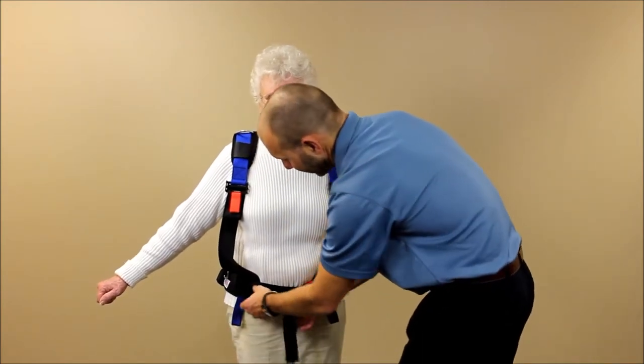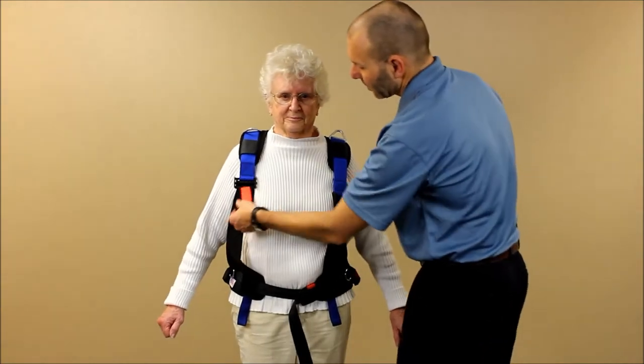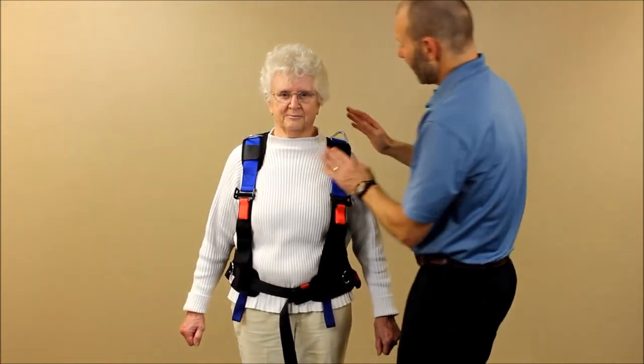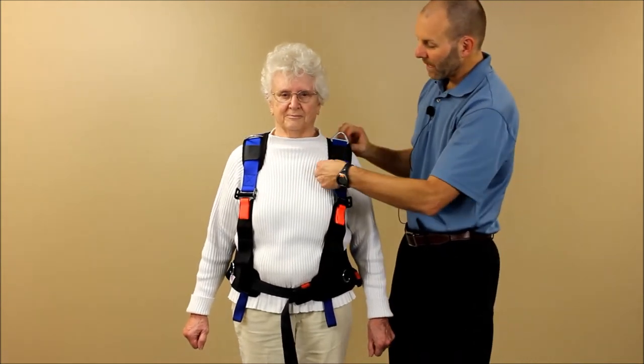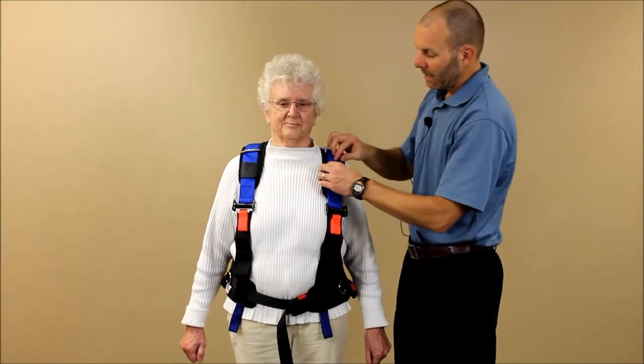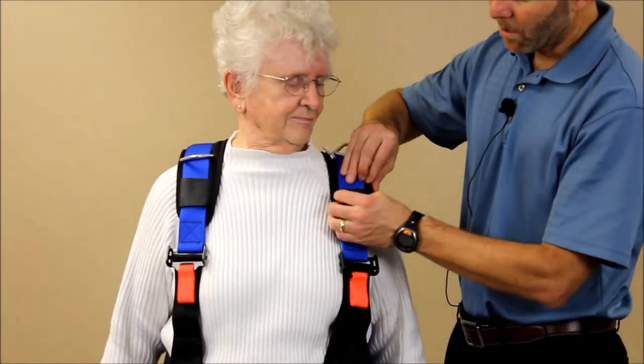You can see the blue webbing here is hanging down. We also want to take up the slack in the shoulder straps so they stay on the shoulders. We do have a shoulder pad that can be moved — you can slide it forward or back as needed. It can also be removed with some Velcro tabs for washing and laundering.